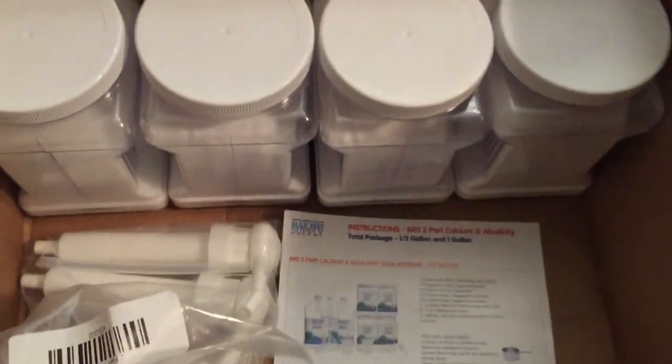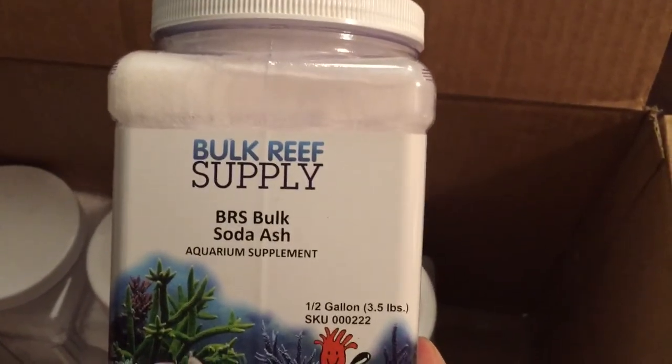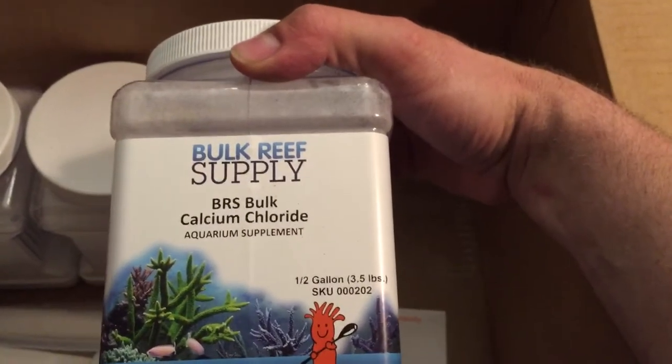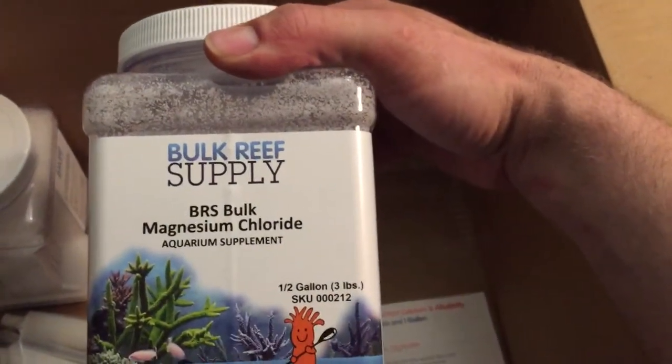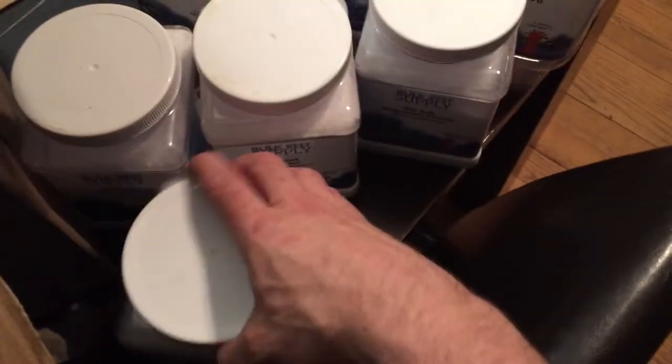Now we have all the mixing powders. We've got the BRS Bulk Soda — pretty sweet. Next we've got the BRS Bulk Calcium, and we also have the BRS Bulk Magnesium Chloride. And we've got the BRS Magnesium Sulfate as well. I want to try dosing with this — I've heard lots of great things about it.